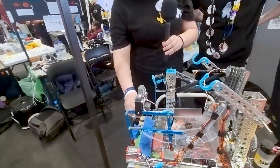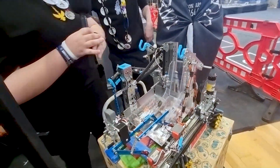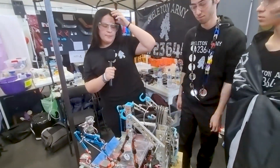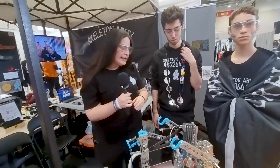It takes the sample and puts it in our output basket. Our output basket can go high — it's also a telescopic arm — and that's how we put it into the basket, or sometimes even to where the human player is.